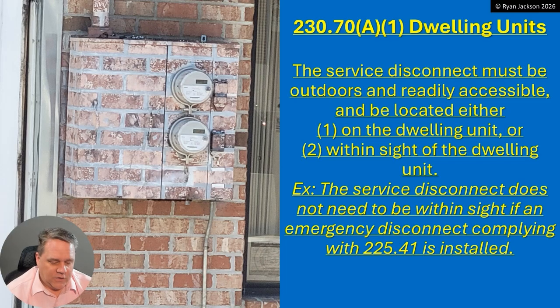The exception says the service disconnect does not need to be within sight if an emergency disconnect that complies with 225.41 is installed. I know — you read the rule saying no more emergency disconnect, then you read the exception and wonder what's going on. Here's the thing: the service equipment is the first place you can shut off the utility — that could be 500 feet or even a mile from your house. You have to have either the service disconnect within sight, or if it's farther away, an emergency shutoff within sight of the house.